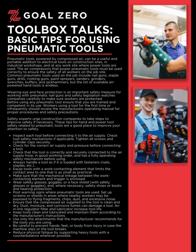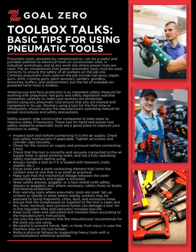Welcome to the Goal Zero Toolbox Talk Series. Today's Toolbox Talk: Basic Tips for Using Pneumatic Tools.